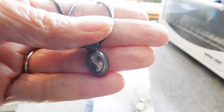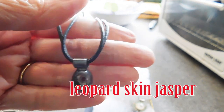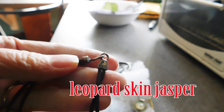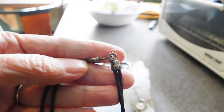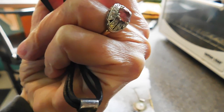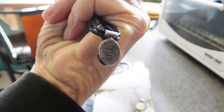This is a 950 agate pendant. It's kind of neat because it has this hand forged or hand stamped little hook at the end on black cord. This is Mexican silver — it's a newer mark.